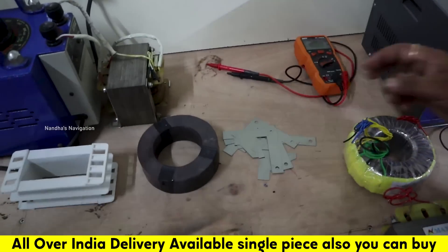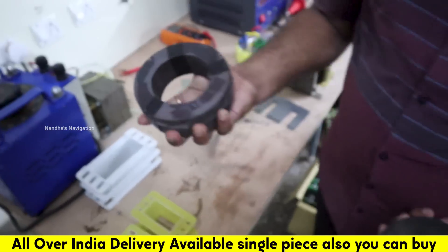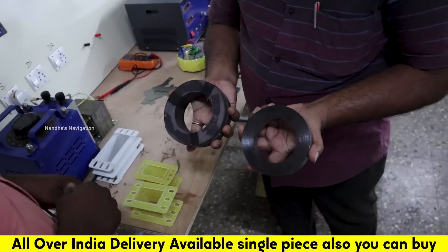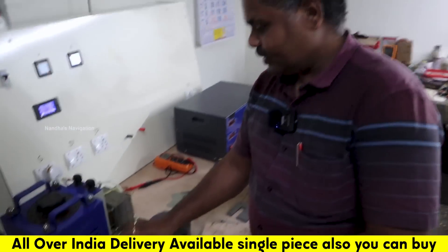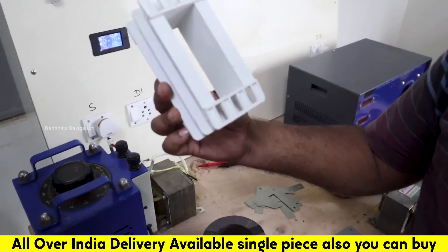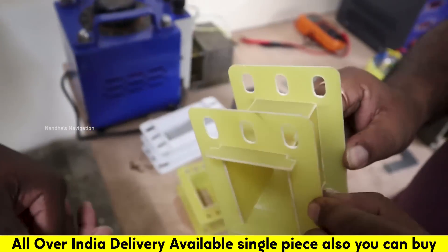We can use the core for it. The next part is the TORI transformers — this is CRG first grade and this is CRG second grade. Are they different? Yes, the quality is different. Next are the bobbins — this transformer bobbin is a plastic bobbin. This is the life coming through — this is a heat touch. This is an epoxy bobbin, and this bobbin is full first grade material.